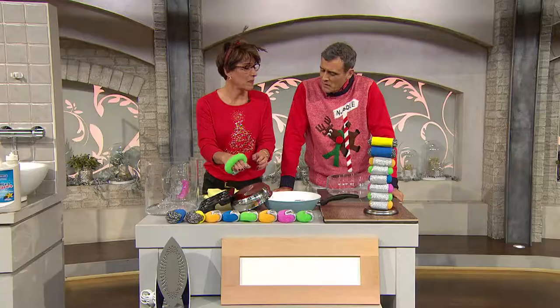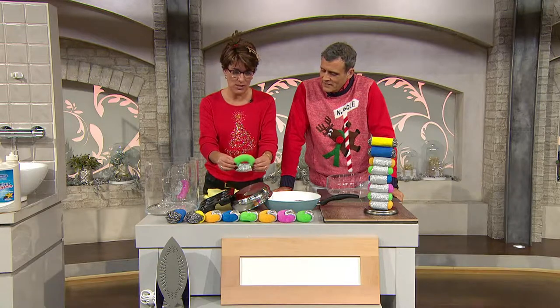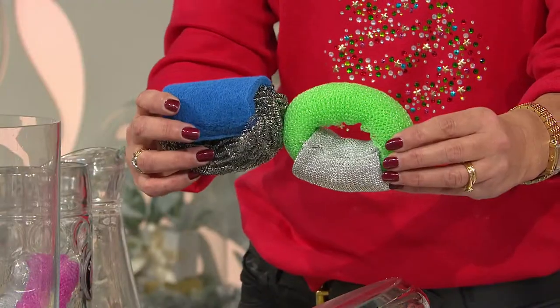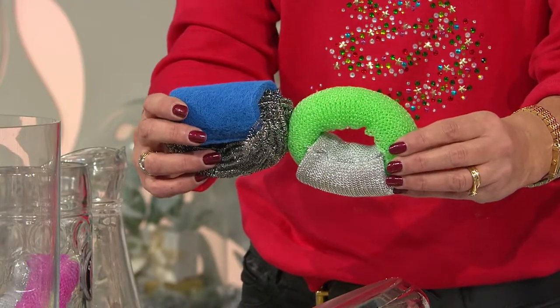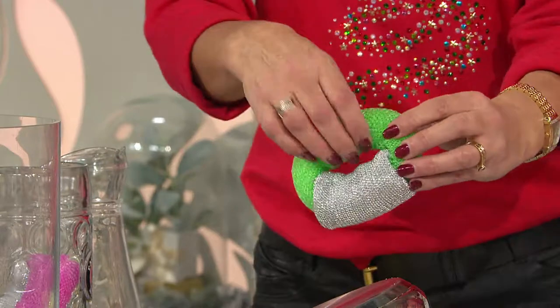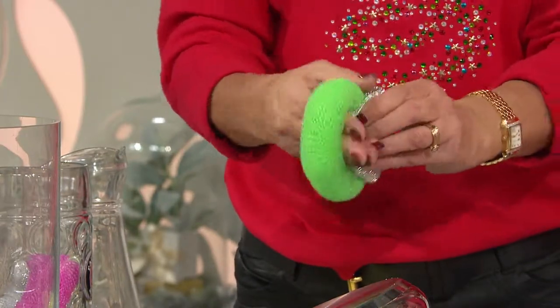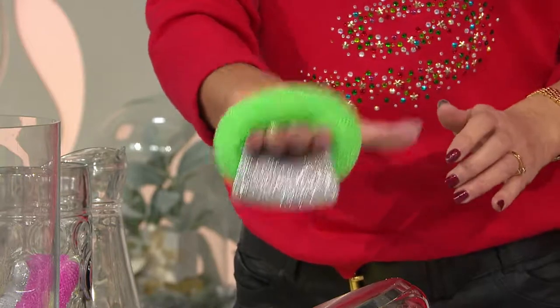Stephen invented it really to help his mum out — because his mum's got arthritis. It's really hard to hold on to little scourers because you have to grip and then put pressure on, which is really difficult. Of course you don't have to have arthritis to use them — they're great for everyone. You've got a really good grip on it and it doesn't matter however you hold it; it's whatever is going to work for you.